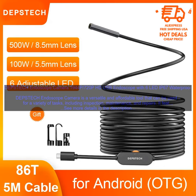Depstek Endoscope Camera 1944P 720p HD USB Endoscope with 6 LED IP67 Waterproof.